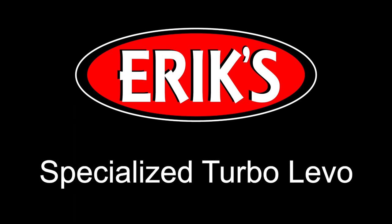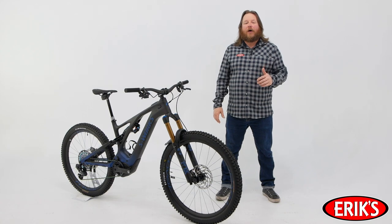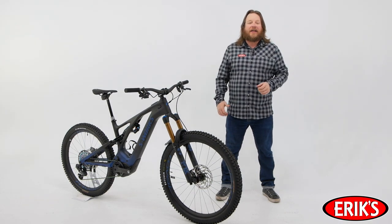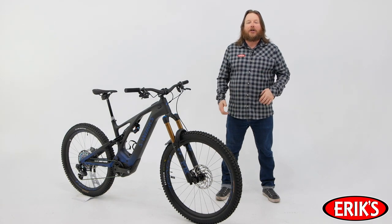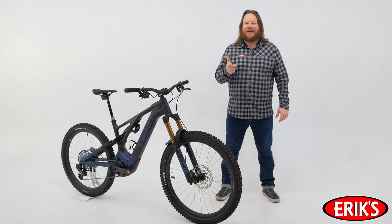Eric the Bike Man! The Specialized Turbo Levo delivers unbelievable power to ride more trails with an unequaled combination of ride quality, power, and range. Specialized changed the e-mountain bike game when they designed the Turbo Levo Trail Bike. Now in its third generation, the all-new Turbo Levo is changing the game again. Let's get into it.